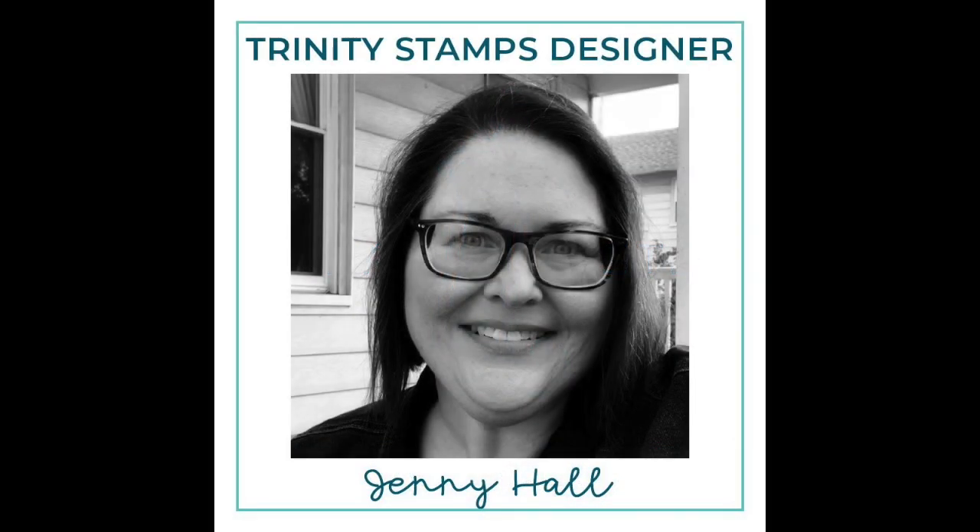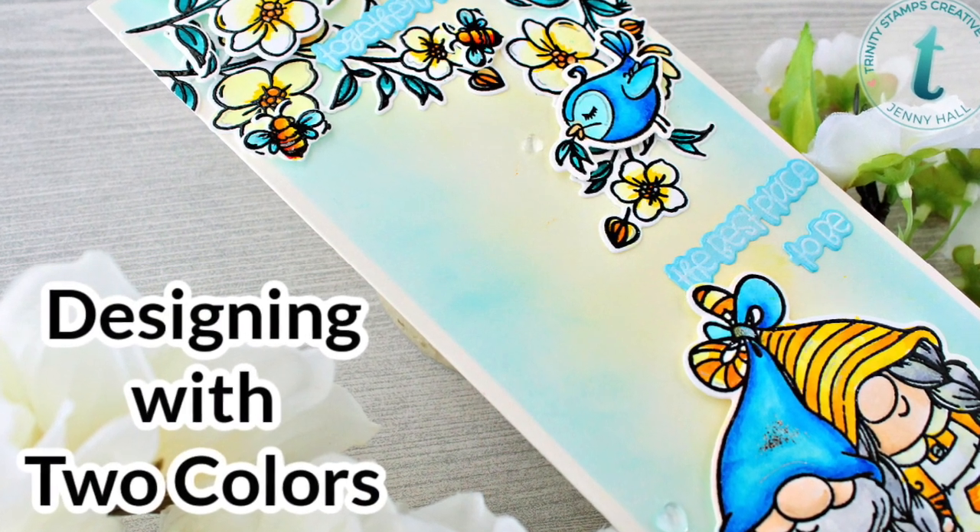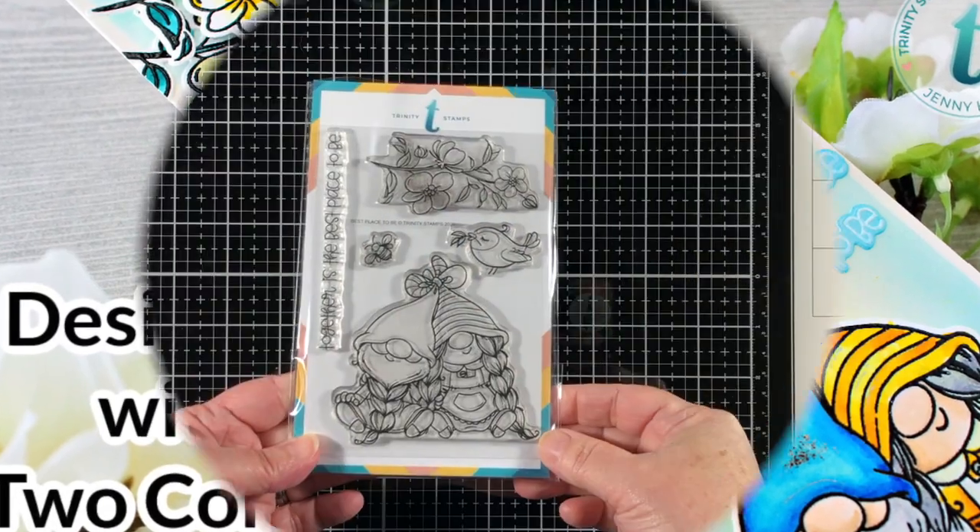Hello, Jenny Hall here for Trinity Stamps. Today I'm going to give some tips on designing a project with two colors.